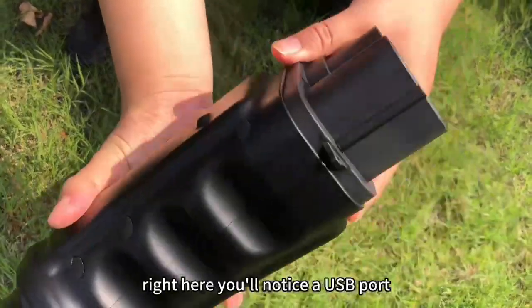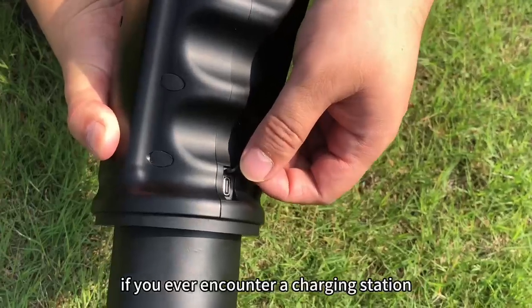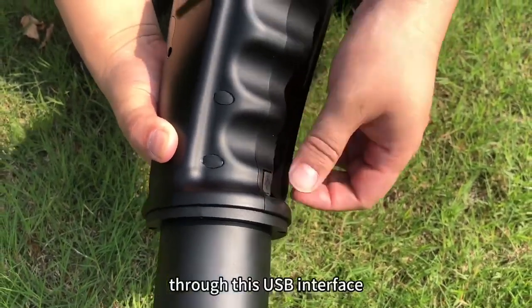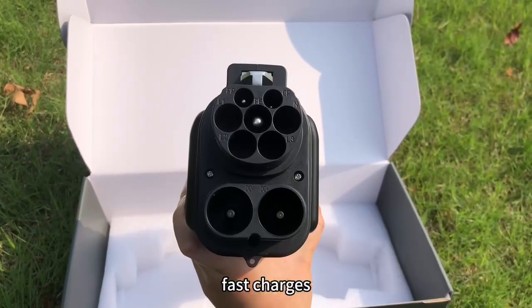Right here you'll notice a USB port — this is part of our smart upgrade system. If you ever encounter a charging station where the adapter doesn't work, don't worry. Through this USB interface we can remotely update the adapter's firmware, ensuring it remains compatible with future fast chargers.